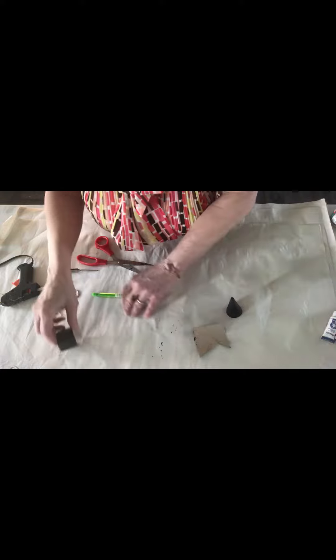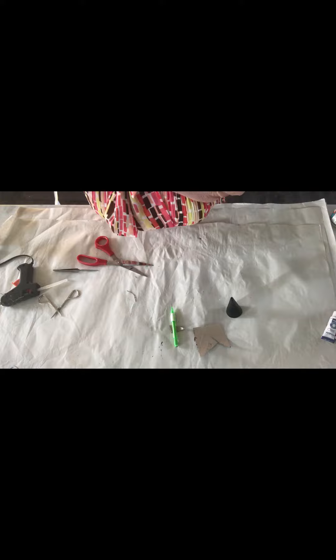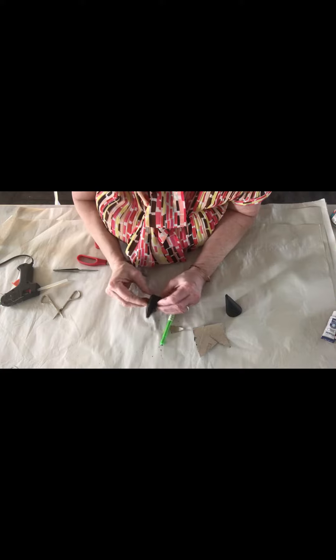Now we're gonna make the head. First thing we do is push in the two sides to make the ears, just like that. Then we're gonna push in under the ears.